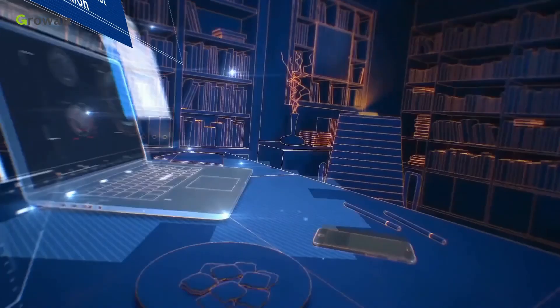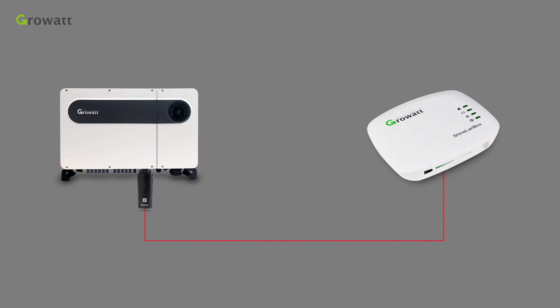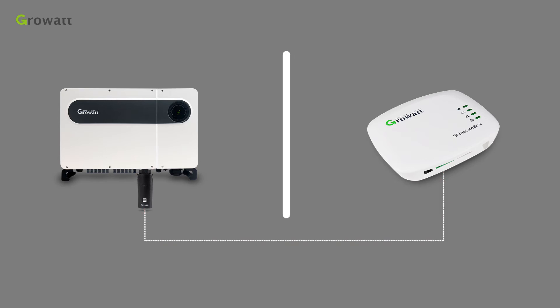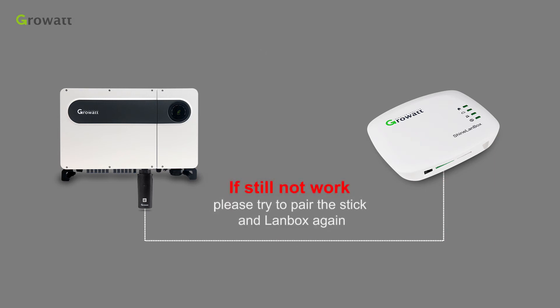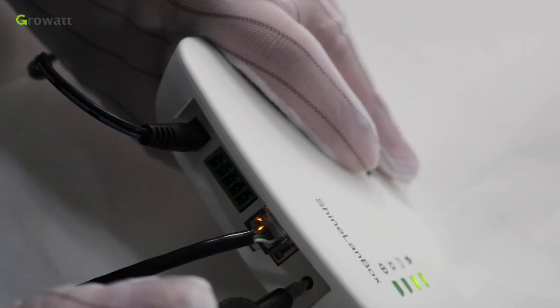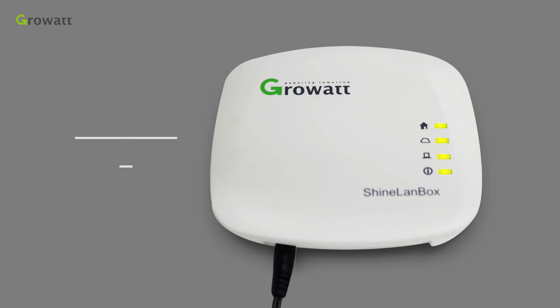The data collection interval of the system is 5 minutes. If you are not able to see any data for a long time, please carefully check the LED status and check the connection accordingly. If the connection is not stable, check the distance and whether there are any obstructions between the RF stick and the SHINELINK box. With one wall, the distance should not exceed 50 meters. With two walls, the distance should not exceed 20 meters. If it still does not work, try to pair the stick and SHINELINK box again. Press the pairing button of the SHINELINK box for more than 6 seconds until all 4 LED lights are on, then release the button and re-pair.